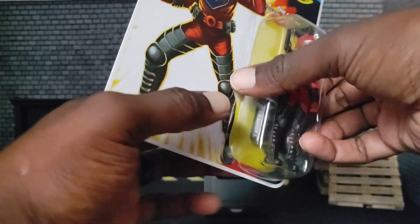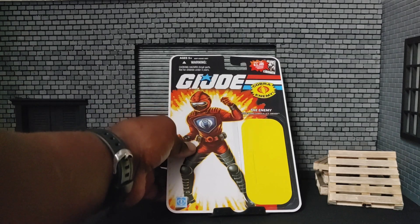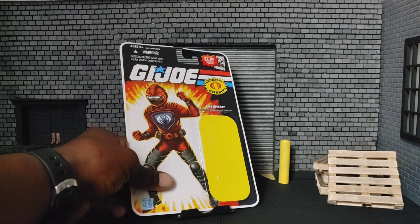This particular HISS Driver figure is of the 25th Anniversary line and was released in 2008. Here is his card art.